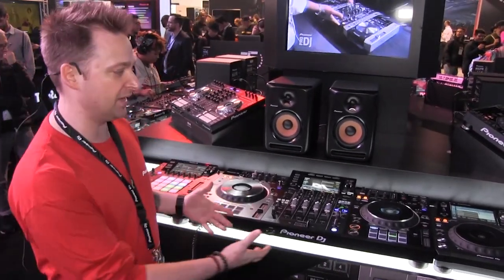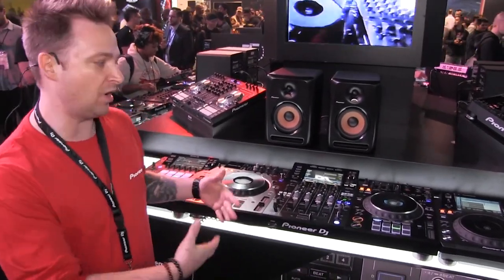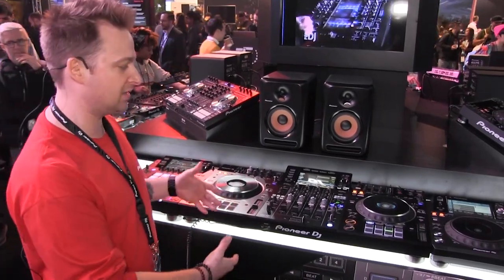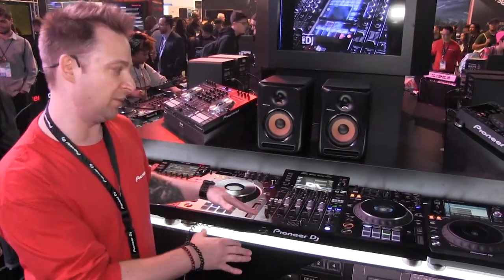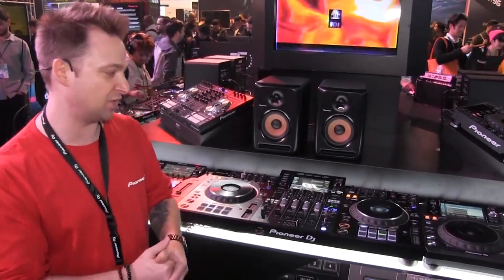Club DJs that play on this system all the time in clubs but want a system for home and for their mobile gigs — that's going to give them the same experience, the same muscle memory, what they're practicing that will translate to the pro DJ booths. This is the answer for them.